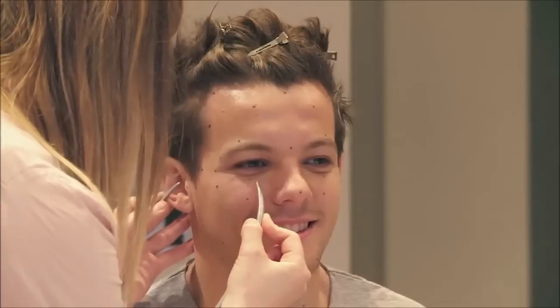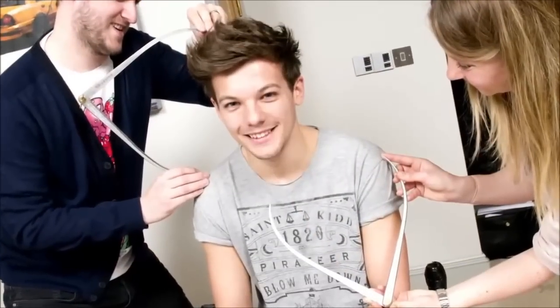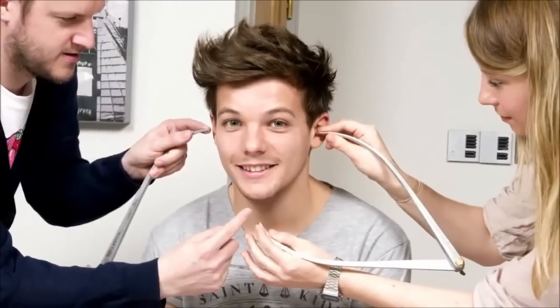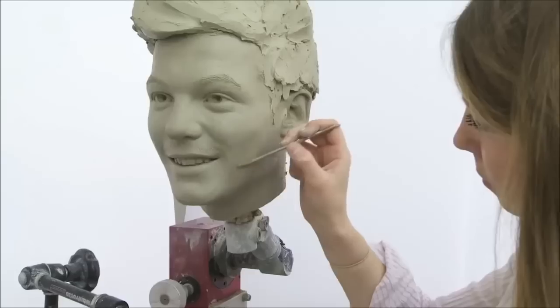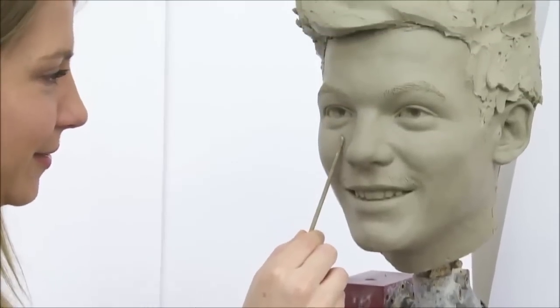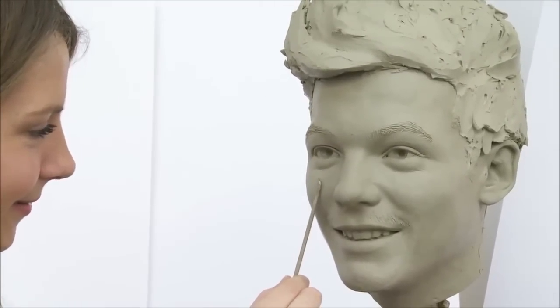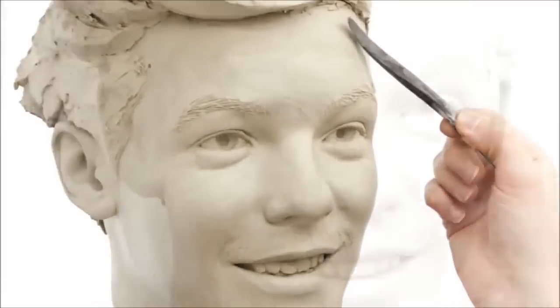We bring all that back to the studios where I was able to start the process of sculpting Louis' head. Each head starts off with a metal armature that goes inside the head. We start with that and then put the clay on, working to a profile that we would have taken at the sitting — a shot of Louis from five metres away. Then using the measurements and photos, we hope to capture Louis' expression as best we can.